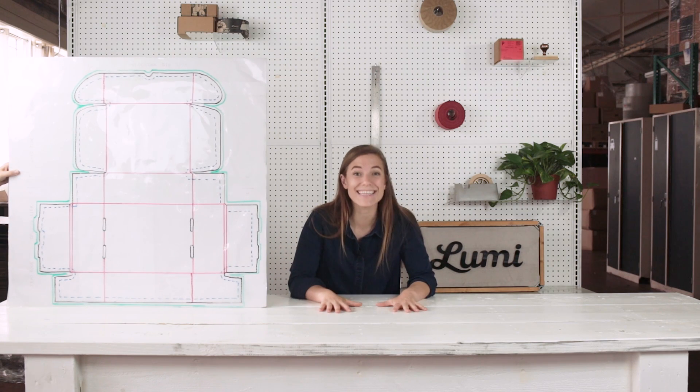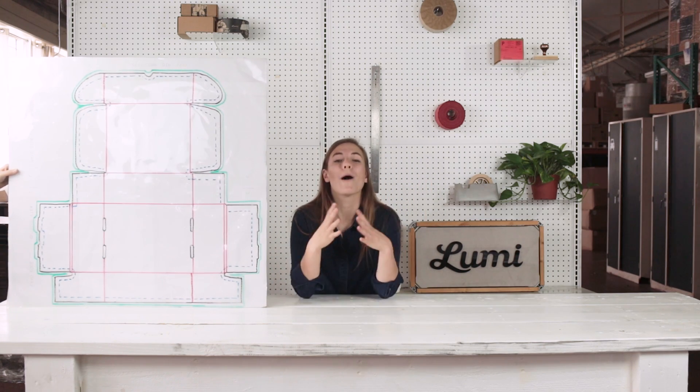I'm Jessi Janae and this is Shipping Things, and today we're talking about die lines and proofs. Both are part of the pre-press process. This is important people.